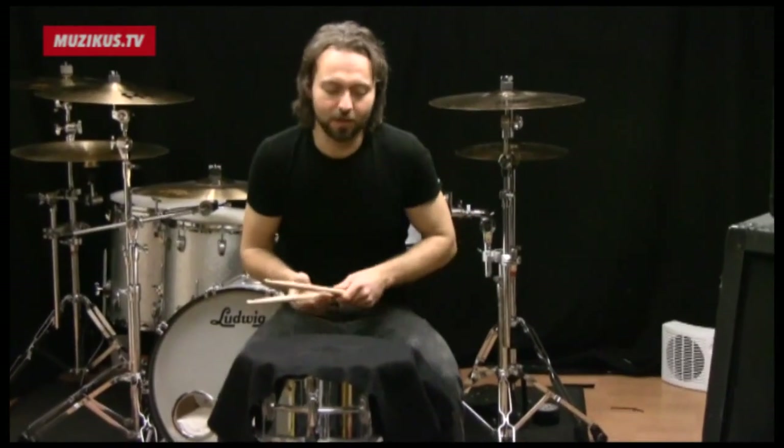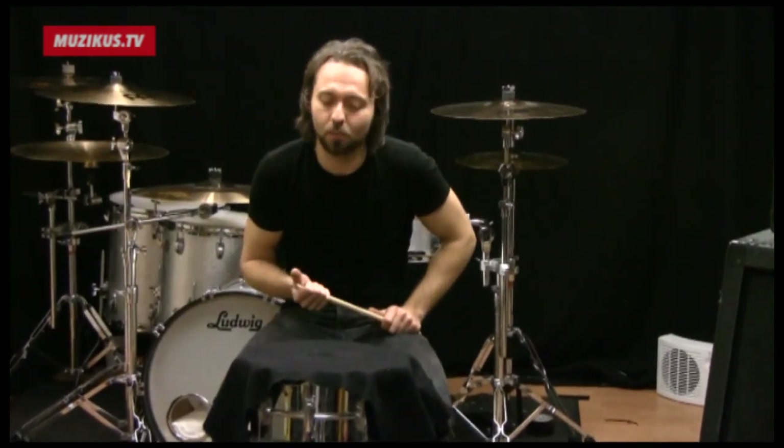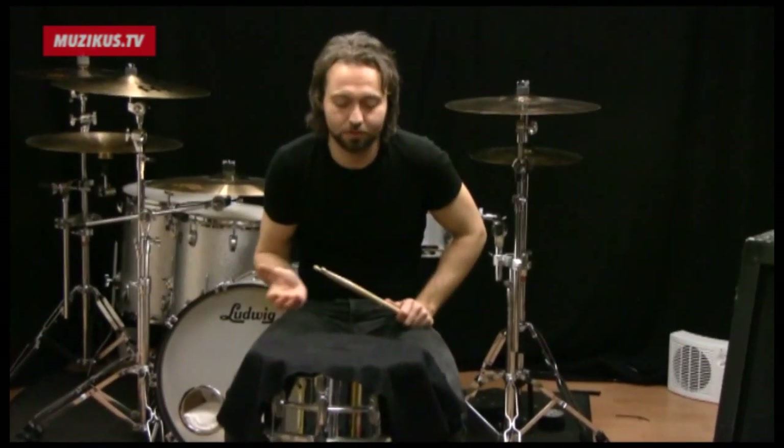Okay, that was a clip from Sharon, the opening song of the upcoming Audrey Horn album. To wrap things up here, I want to talk a little bit about warm-ups and how I warm up before a show, a studio session, a rehearsal, or whatever.